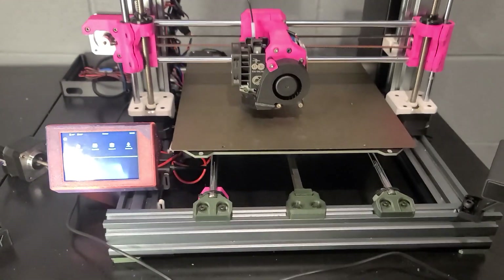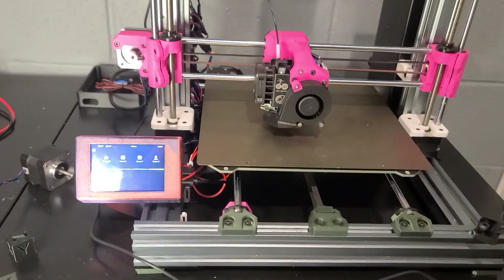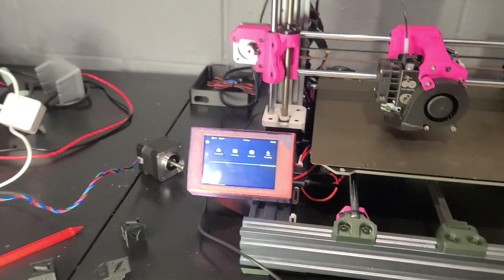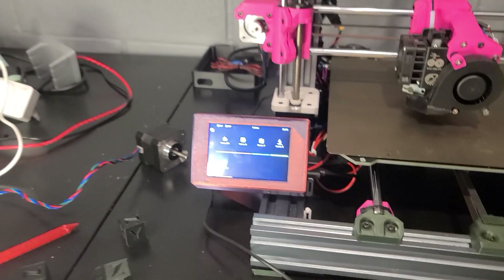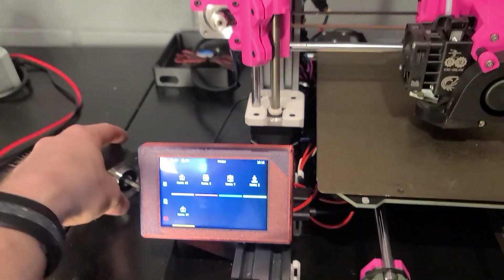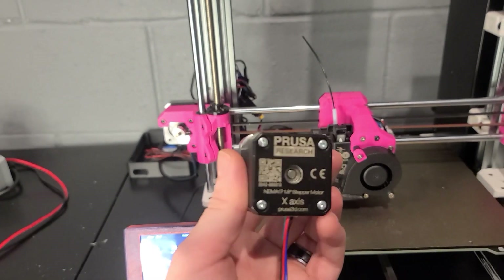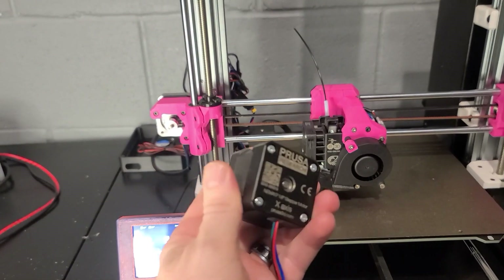Got the board, got everything hooked up, still have sensorless homing on there. Then wanted to run Klipper to really push it and see how far it could go. When we were pushing it, we found some issues — the original Prusa motors are fine, but they run a little hot.